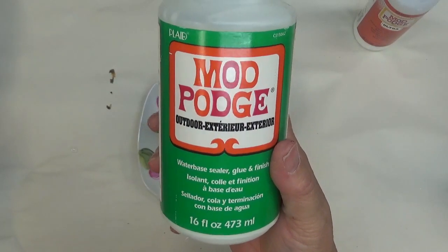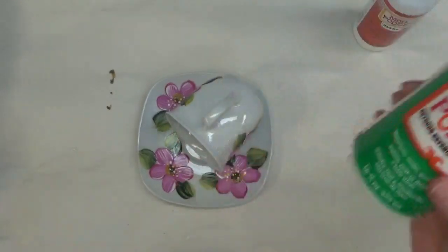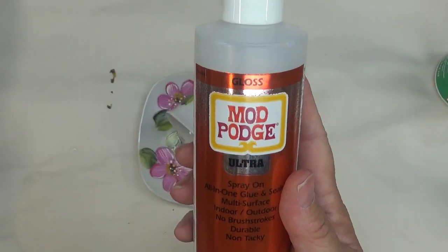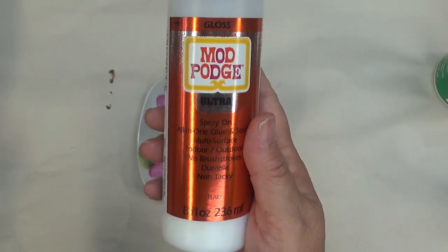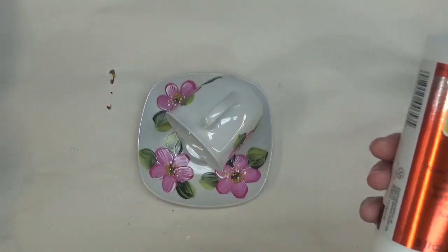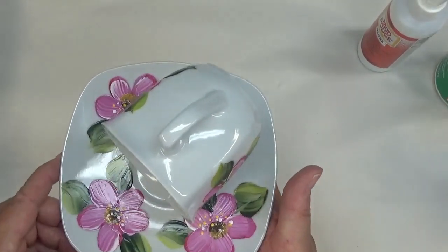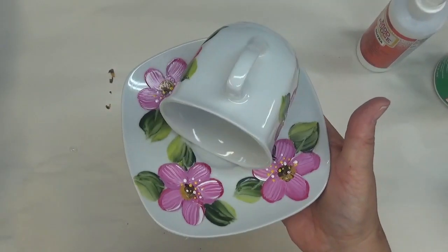Then finally I'm going to do Mod Podge Ultra over the top of it just to add some more durability. If the paint comes off, honestly that's not such a big deal. If I were to create these and sell them then that would be a bigger deal, and I'd probably go with something that's already been fired on to the glassware and is more durable. But anyhow, you get the gist — it's a quick little project.